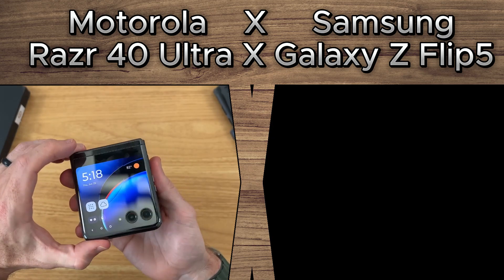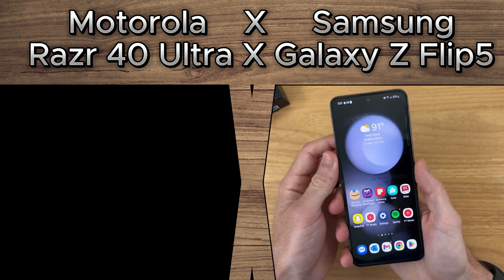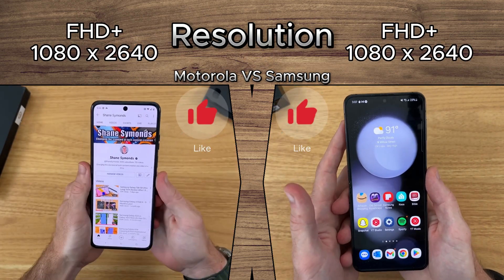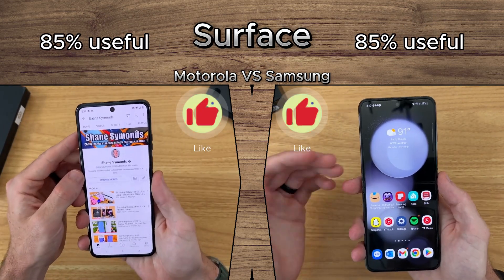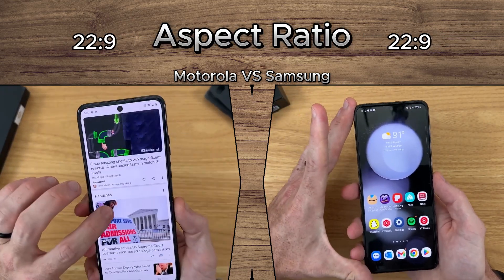PhoneWare presents: Motorola Razr 40 Ultra vs Samsung Galaxy Z Flip 5. Both feature Full HD resolution, 85% useful surface, stunning displays, and a cinematic 20:9 aspect ratio.